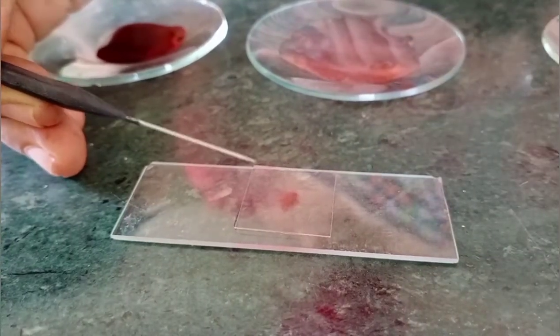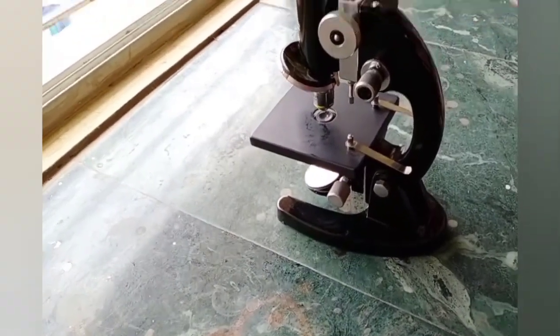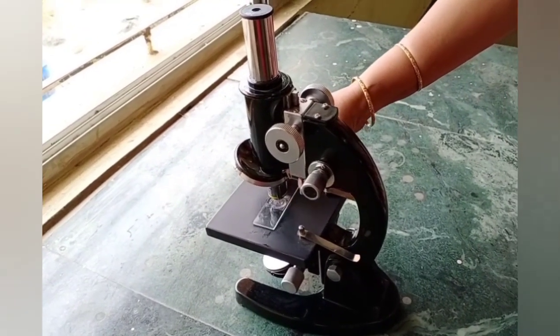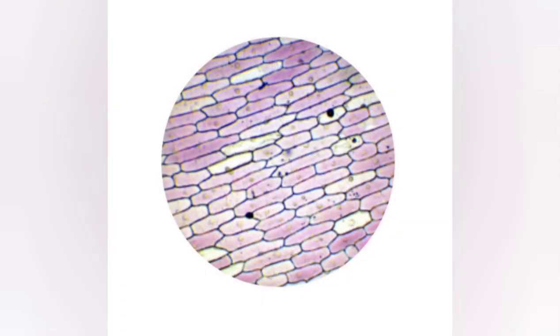Now our temporary mount is ready. Shall we observe under the microscope? We observe the onion cells under low power of the microscope. The cells are roughly rectangular in shape.